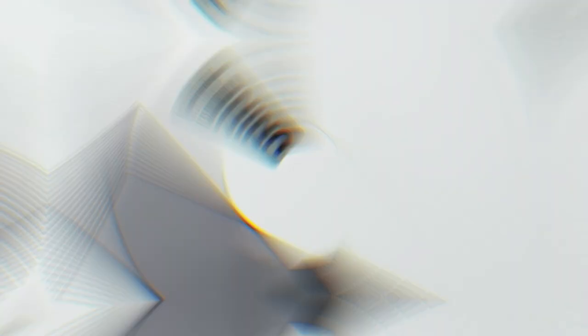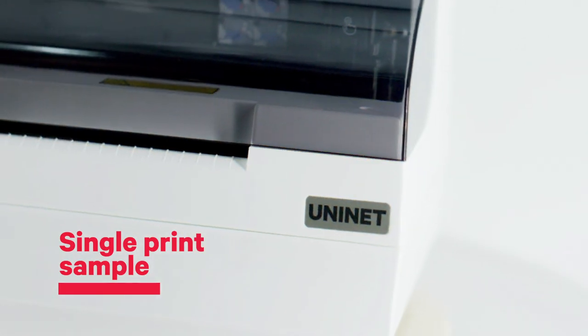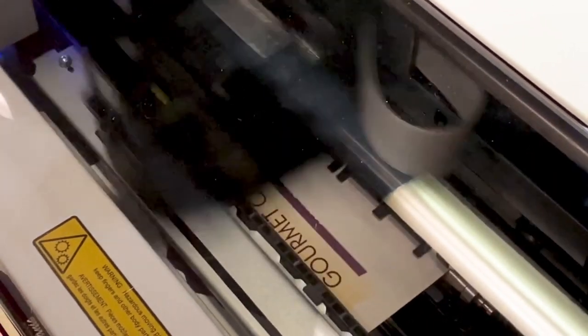The iColor 250 not only saves you headaches, it saves you money too. You can set it to print a single label at a very low cost and eliminate setup charges with no minimum runs.